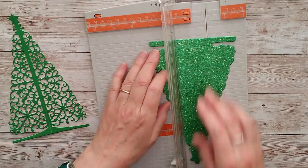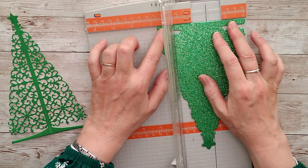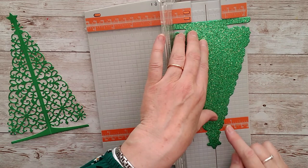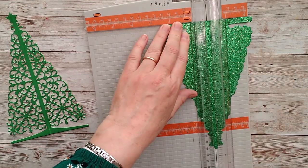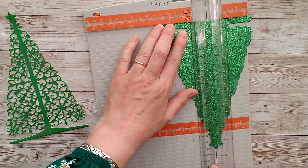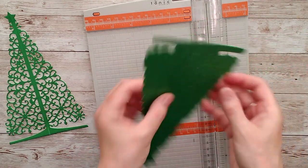This flat edge here will fit right up against the scoreboard. Make sure you've got the point of the star positioned correctly, set it down, check again — and there's your score line.